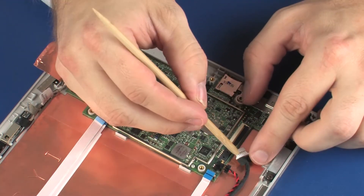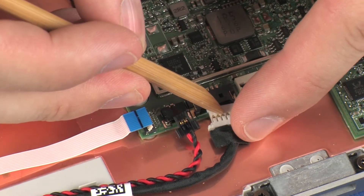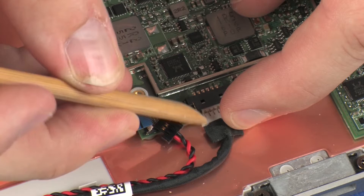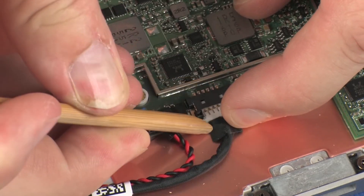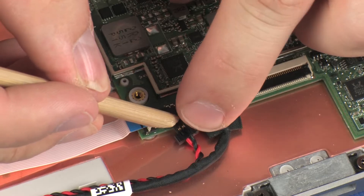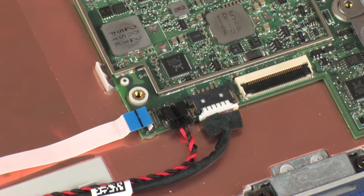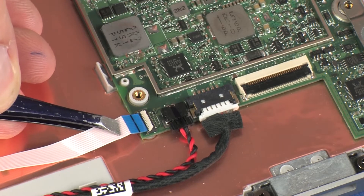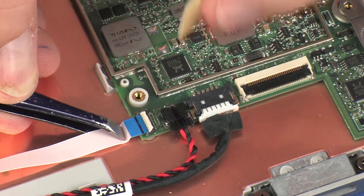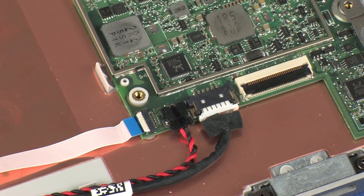Connect the pogo pin connector cable into its connector on the system board. Connect the RTC battery cable into its connector on the system board. Insert the audio board ribbon cable into the audio board ZIF connector on the system board and press the locking bar down to lock the cable into place.